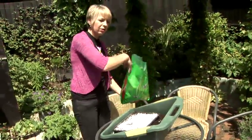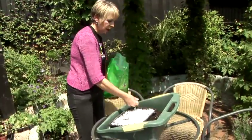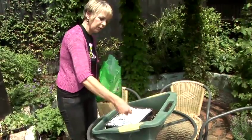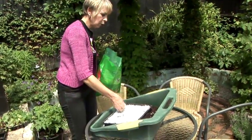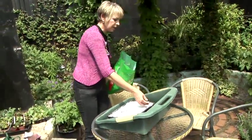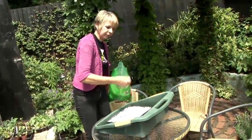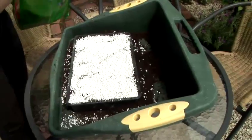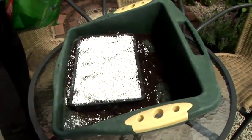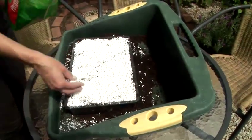You can buy perlite in any garden centre in a large bag. Just smooth it over the top of the surface, not too thickly because you don't want to exclude the light from the seeds. Make sure you've got an even covering, then water lightly again over the top of the perlite.